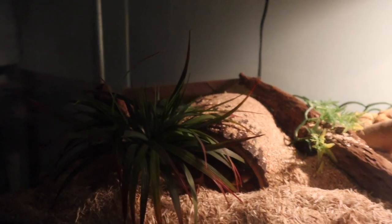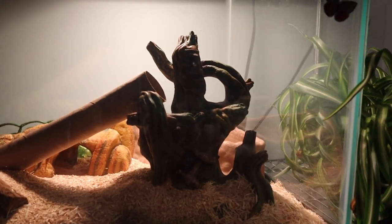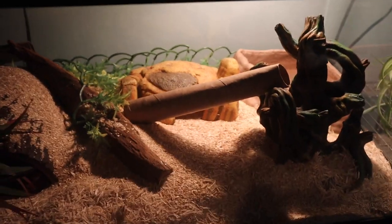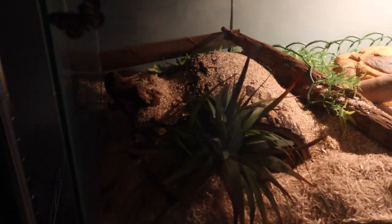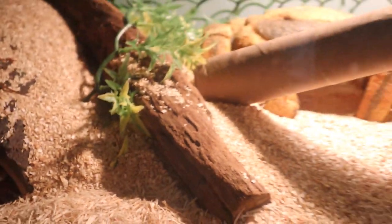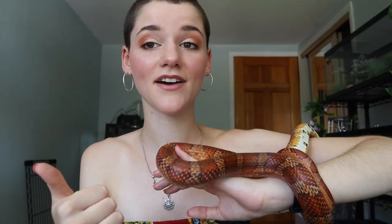Add plenty of climbing things and plenty of hides. I have two hides in his tank right now — I'll show a little clip of it. He also sometimes uses underneath the water bowl as a hide, so kind of like three hides. He has a hot hide, a hide just in the middle of the tank which is medium hot, and underneath the water bowl is his cool hide because it stays really nice and cool under there.